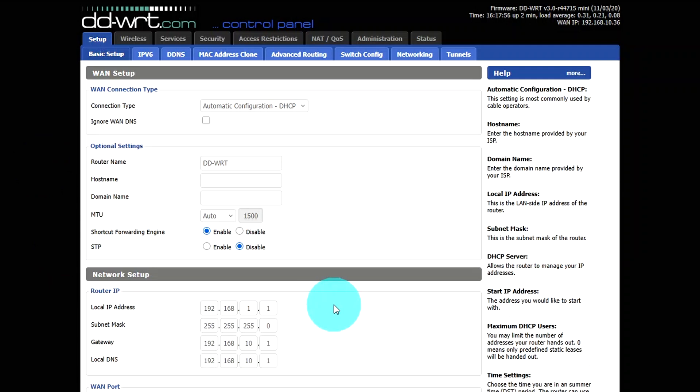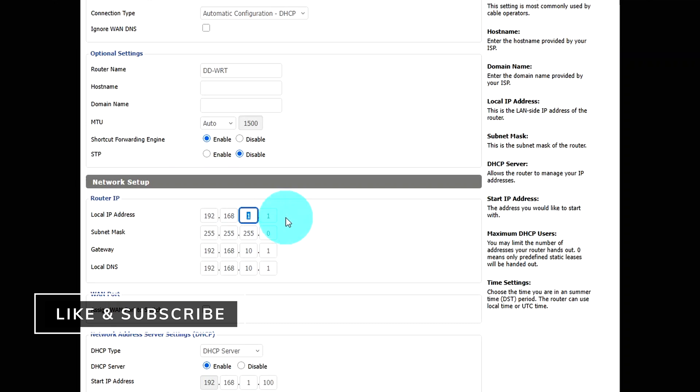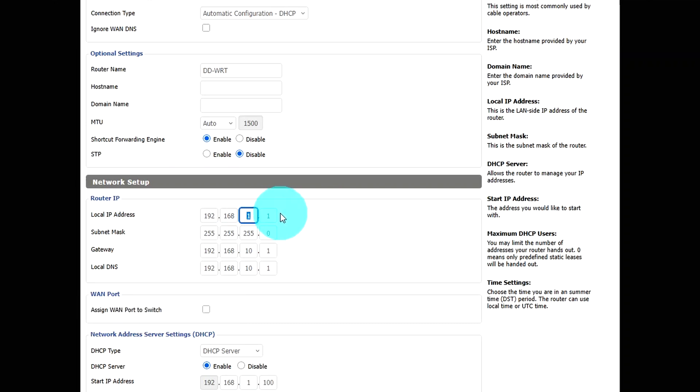Once your router is reset, your screen will look somewhat like mine, though some settings may differ. Go to the Setup tab and make sure it's set to automatic configuration DHCP. You can change the router name if you want — the default is fine. Your local IP address for the router needs to be different from your main router's address. If you're unsure, just change the last octet to 2 or 3, since most routers default to 192.168.1.1. Your subnet mask should be 255.255.255.0, and the gateway should point back to your main router's IP address.